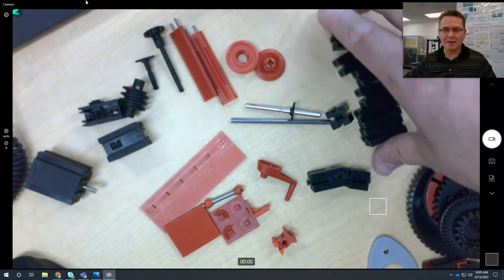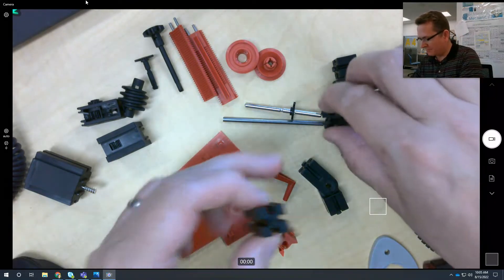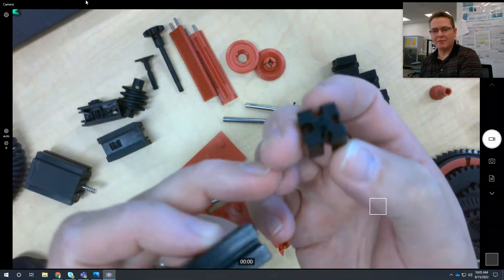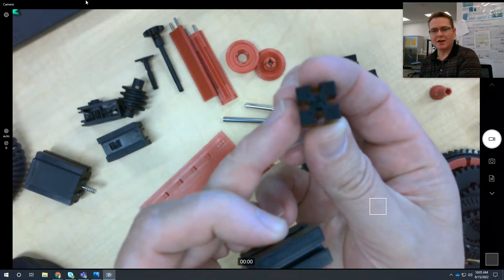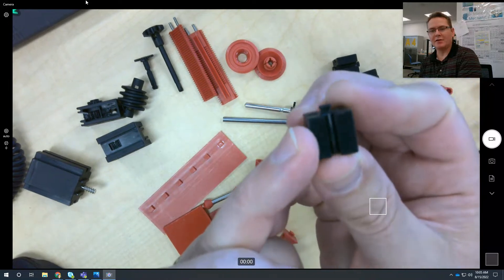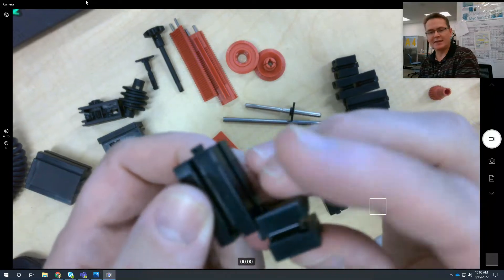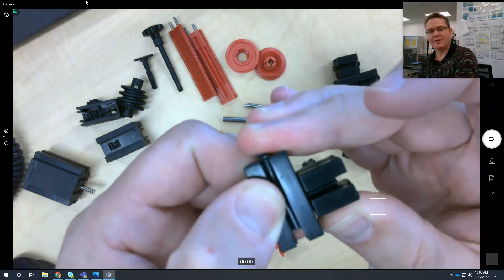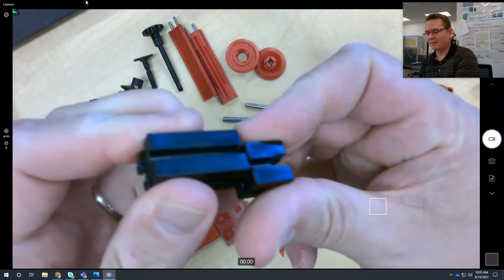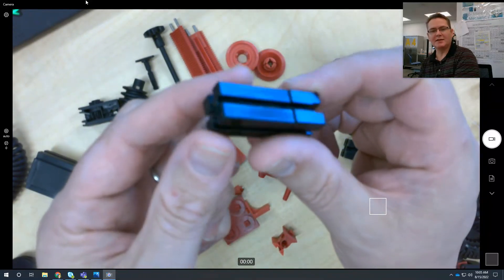I'm going to start out by showing you the basic pieces. You have a small one and a big one. If you look at them, they have channels in them that are circular. They have a nub on the end that's kind of like a dovetail, and that dovetail will slide in to the side of any of those other channels. It'll also slide into the back so you can make them longer. This is the standard piece.